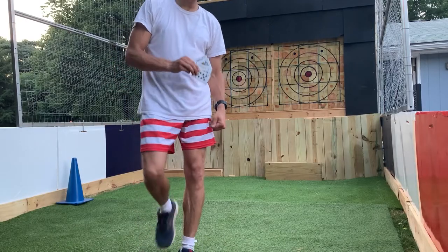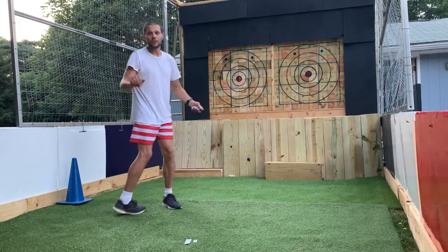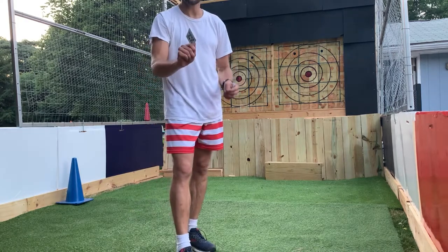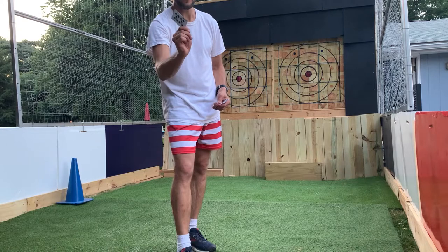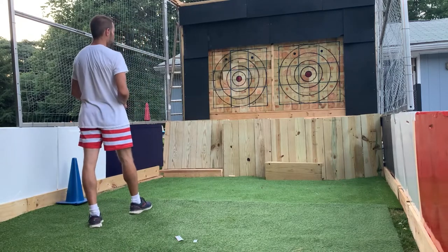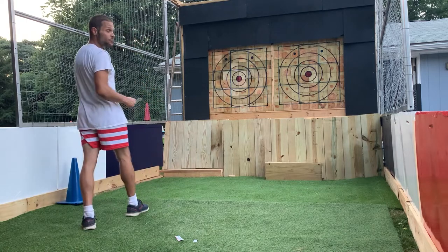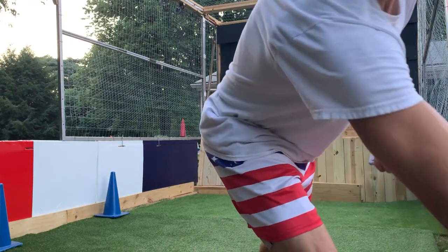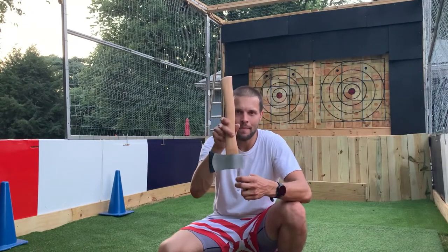Now let's throw some cards. Some people are going to have trouble throwing the axe, but these cards are pretty easy to throw. Grip them right at the corner — that's about where you want to hold. With cards, I do put my front foot forward, but you can stand however you want really. Just make sure you're throwing overhand. When cards stick flat into the target, sometimes they're in there pretty good — if you can't get them out by wiggling, you can take an axe and tap it at the top of the card to loosen it. That is acceptable.